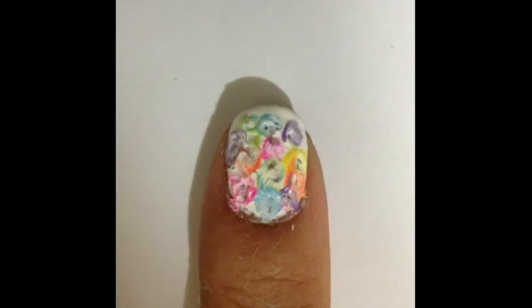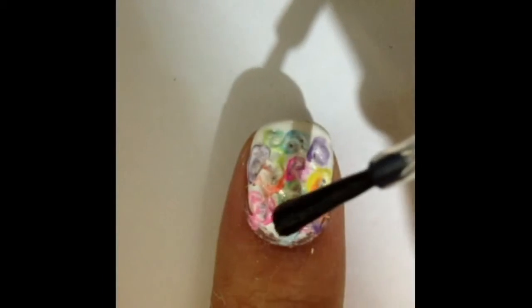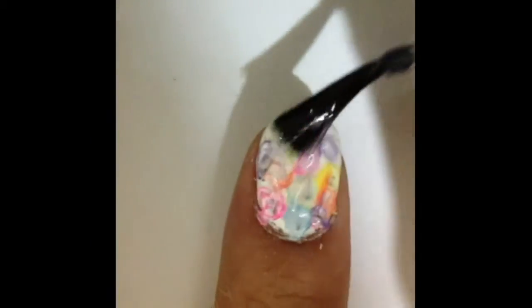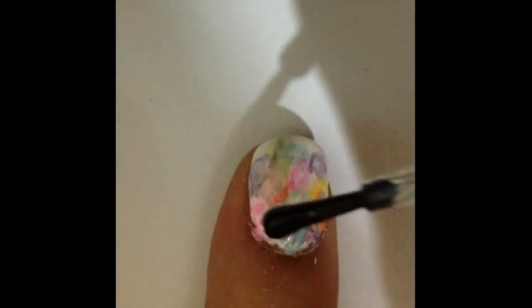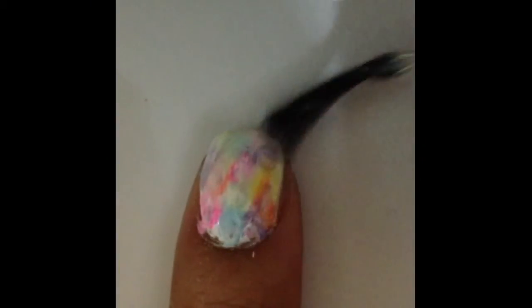For the very last step, apply the top coat over the messy looking nail. Keep applying layers of top coat to see the magic happen. The colors will be blending together creating the watercolor effect. Keep applying the top coat until you're satisfied with the result.